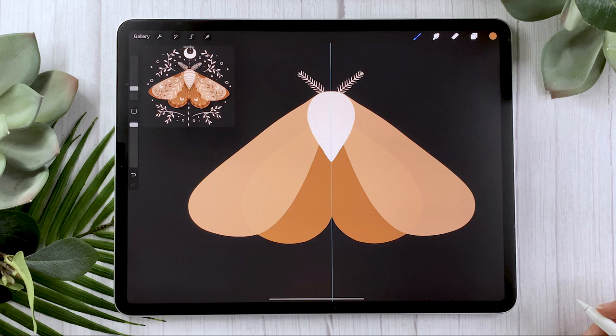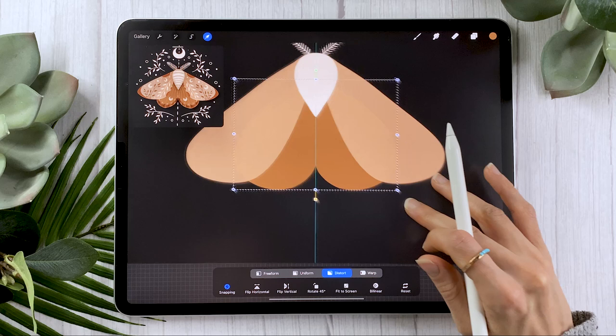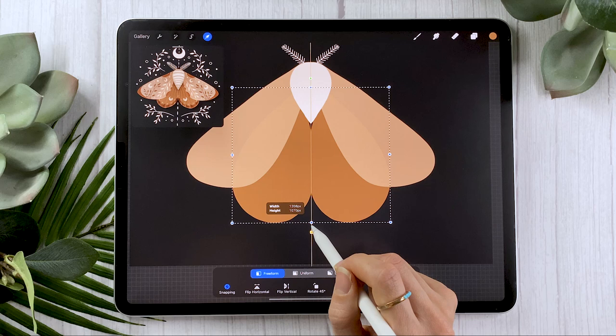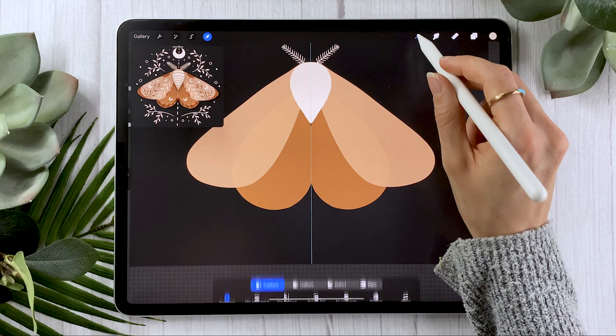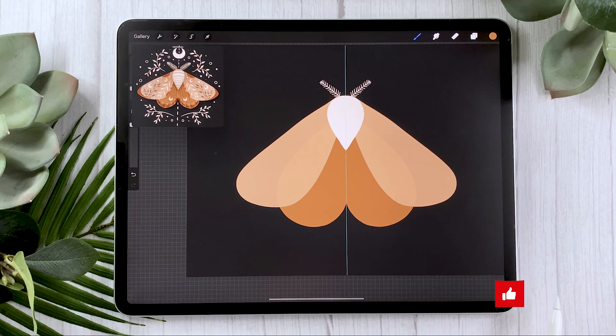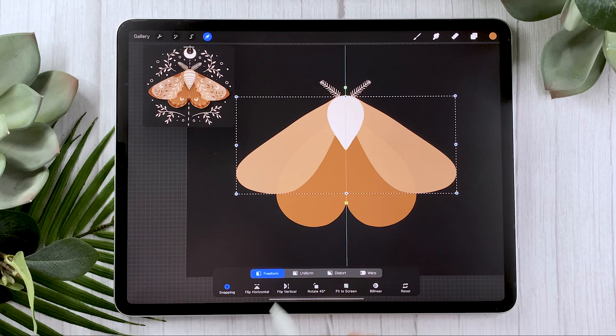Another thing you can do to change your shape quickly is make sure your wing layer is selected and use the arrow tool. If you set it to distort or free form, you can extend the wings in one direction and change the proportions until you're happy with it. I'm definitely going to do that on both the bottom wings and the top wings — just go back to your layer panel, select the top wings, and use the arrow tool set to free form or distort to play around with the shape.